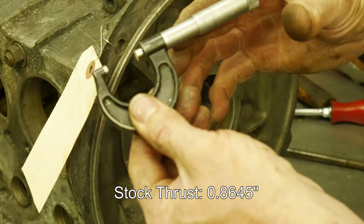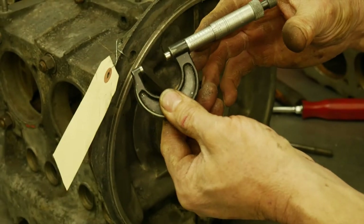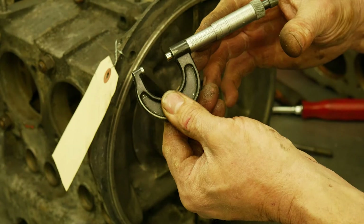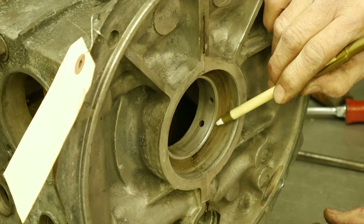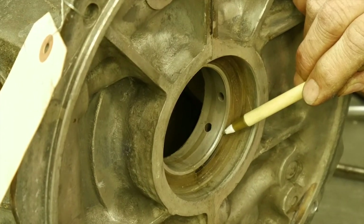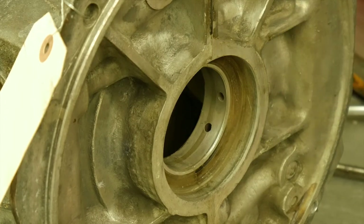We are showing 0.864 and a half — that is exactly what it needs to be. That is a great thrust measurement. Do not measure the dull part, because that is not where the bearing sits. When you measure, you've got to measure the shiny part only, and that is what you want to see at 0.864.